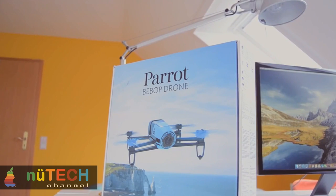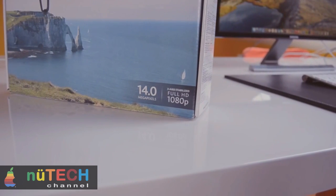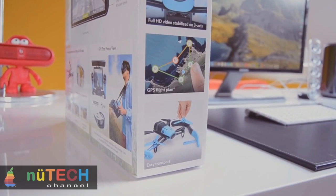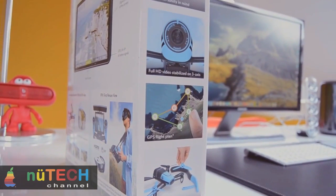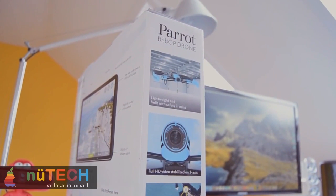The Parrot Bebop Drone is the latest contender in the drone market, with a higher-end model than the Elite or Power Editions. While previous editions allowed you to control the drone via smartphone, the Bebop can also be controlled with the addition of a SkyController at additional cost, giving you a more realistic in-flight experience. Of course, you can still control it with your smartphone device as well.